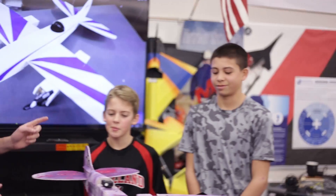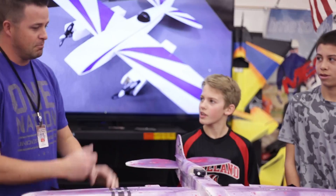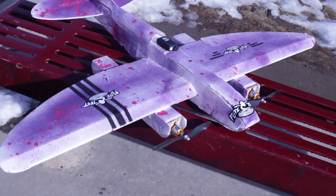Hey, welcome to Base RSC. I'm Mr. Marshall and I've got two gentlemen here, Zach and Jay, who worked on the FT Cruiser — another FT product in the works. How did it go?